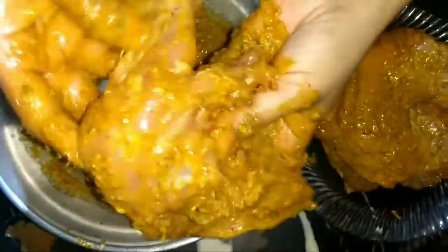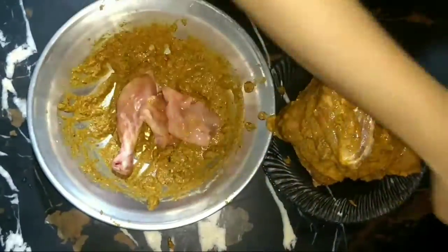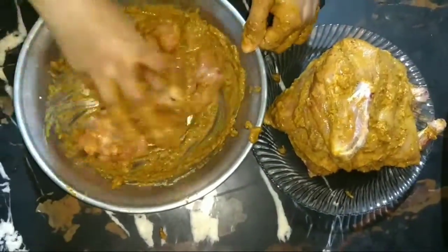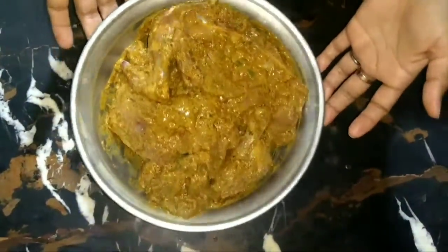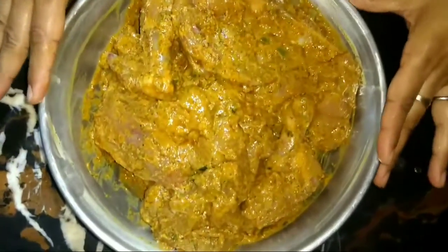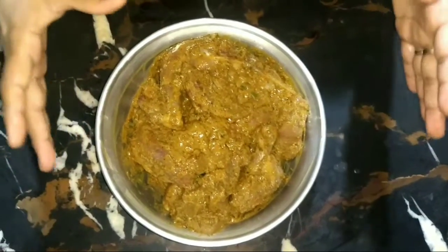We will coat it in the same way. We will leave this bowl for about 4 hours — for 4 hours there will be better sauce.